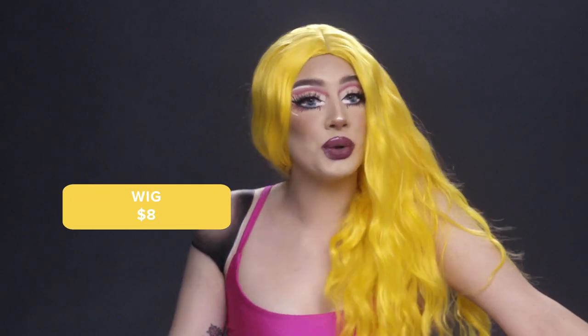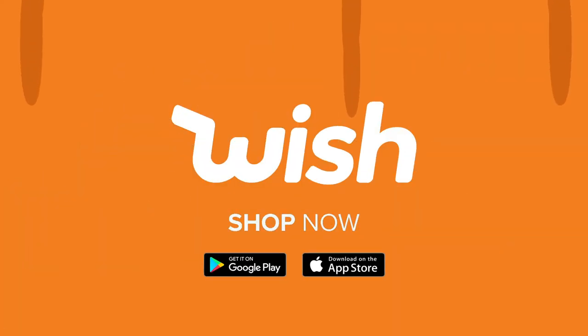To finish this look off, I went ahead and put on a wig from Wish — only eight dollars, really beautiful, really soft. I love this look!